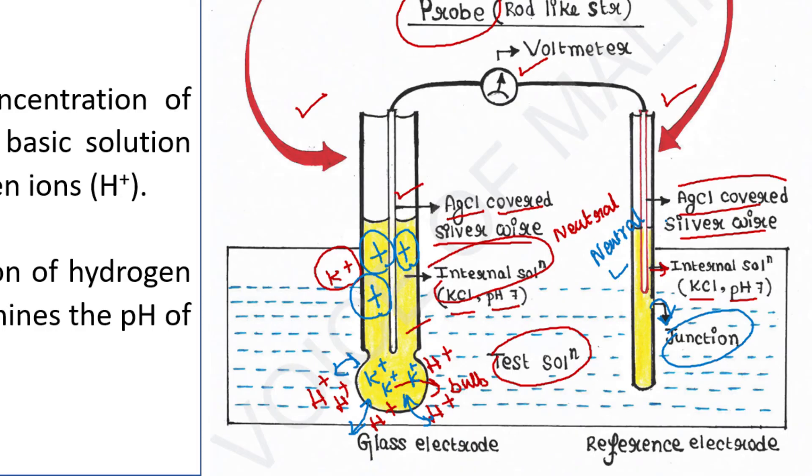This creates a difference in electrical potential — called voltage — between the glass electrode and the reference electrode. As this difference in electrical potential occurs, electrons start to move from the negative terminal to the positive terminal, that is, from the reference electrode to the glass electrode. This electron flow is called current.